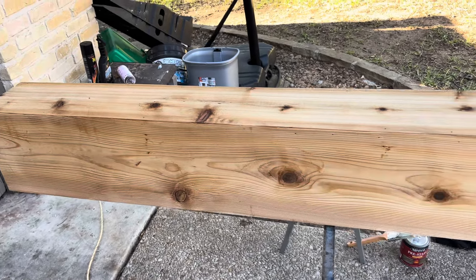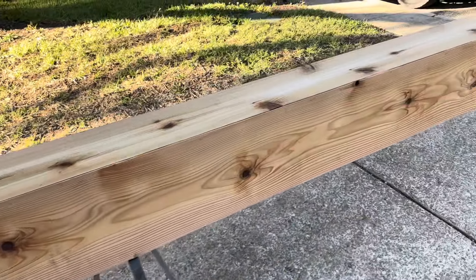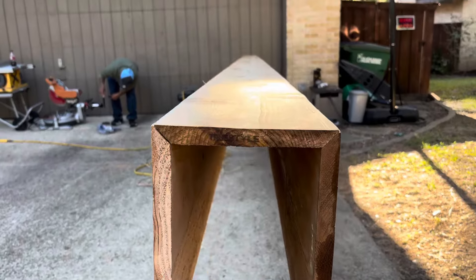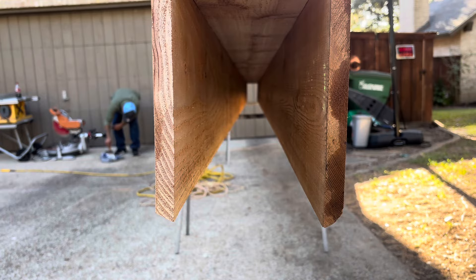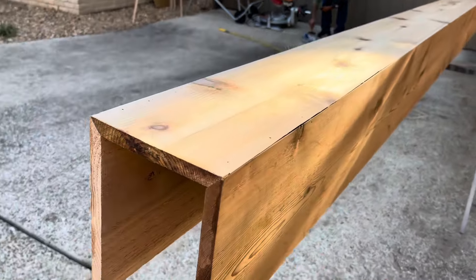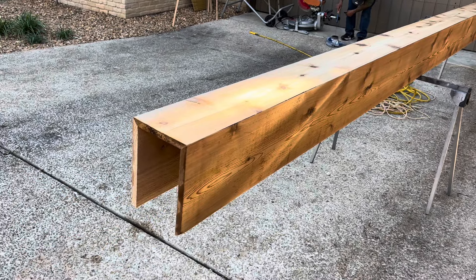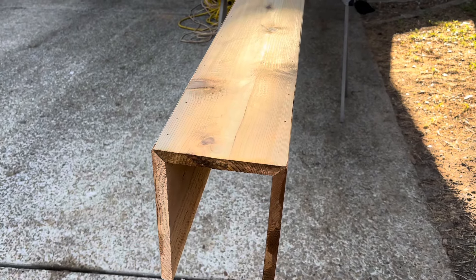We built this false beam so we can wrap a beam inside the house. Here's a look at it. It's got 45s — gonna sit 45s — and then we have the cuts for the slope on the ceiling. It's nearly 20 feet, so I got two 1x12s, and then for the centerpiece it's a 1x8 cedar.